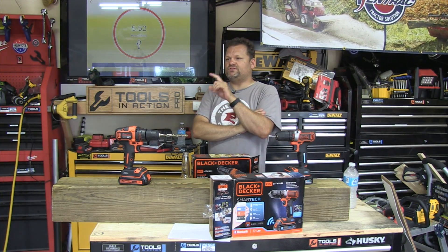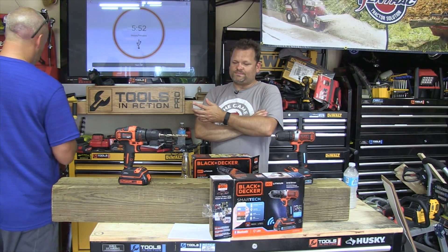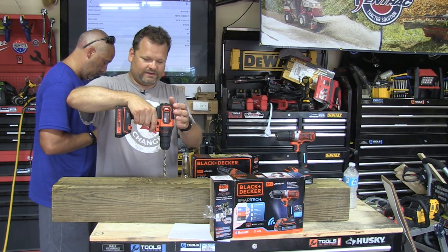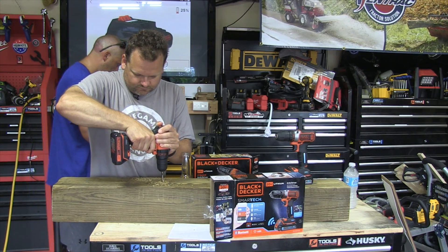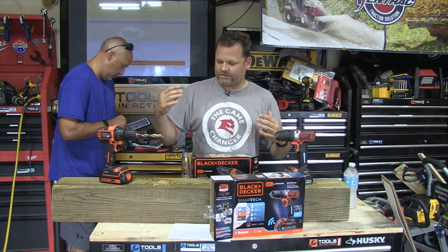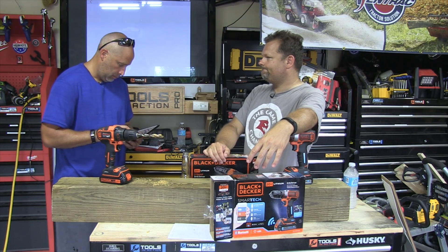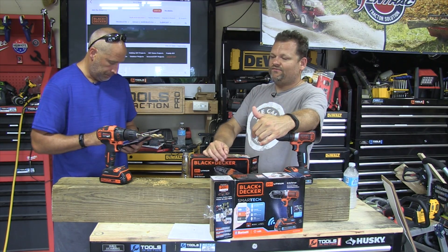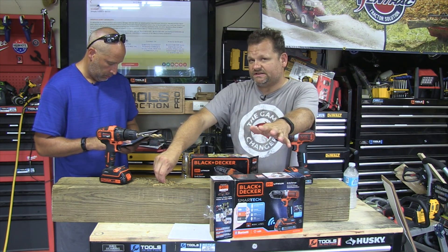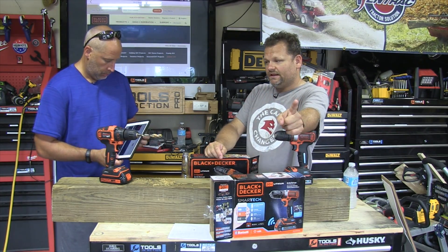We just held the button, it went into Bluetooth, the iPad app saw it, connected, and that was it. As far as power, it's going to get your most homeowner jobs done. It's not the titan of drills, but it's a great homeowner drill. I definitely recommend Black and Decker. At the time of this video, Black and Decker is not a sponsor of ours like DeWalt is — which is kind of Stanley Black and Decker — but we don't have to say good things about this. I really like them.